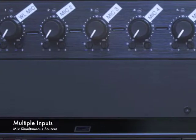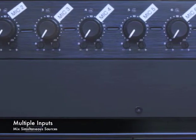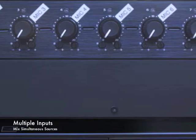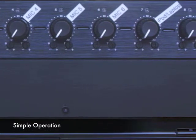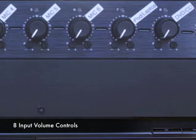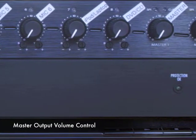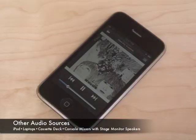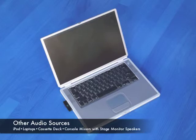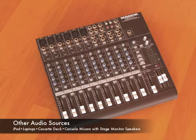The heart of the system is the mixer and patch panel. For example, you could have music playing from a CD on one input, and a few microphones on the other inputs. The controls are so simple anybody can operate it — just a single volume control for each input, plus an overall master volume control. You can also plug in other audio sources like iPods, laptops, cassette decks, and even console mixers if you need more inputs or would like to run stage monitor speakers.